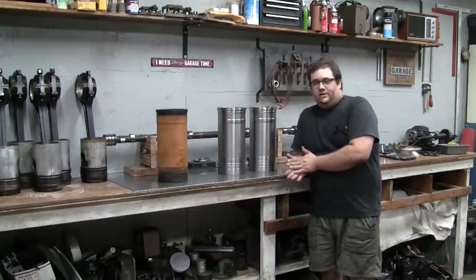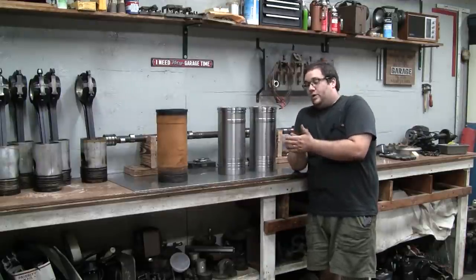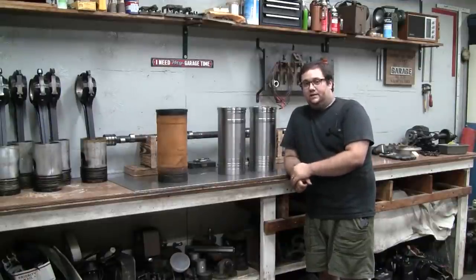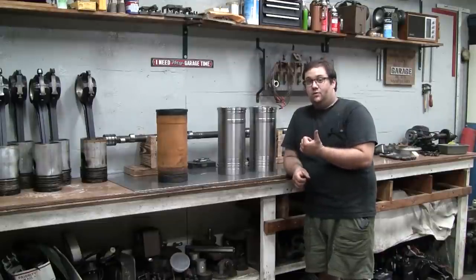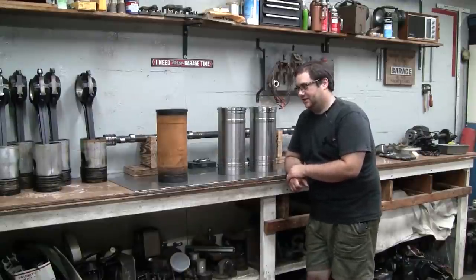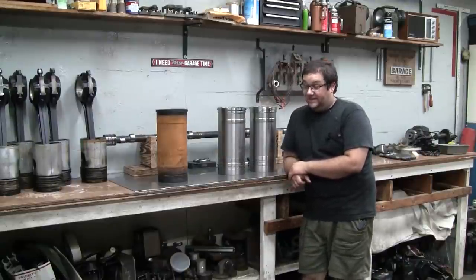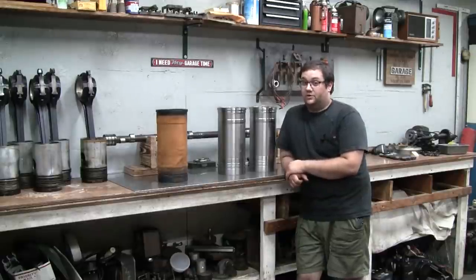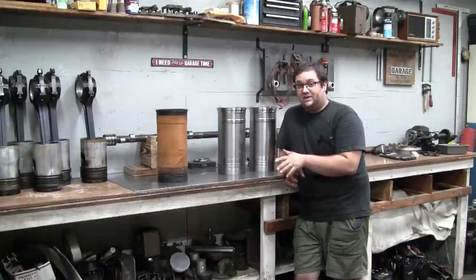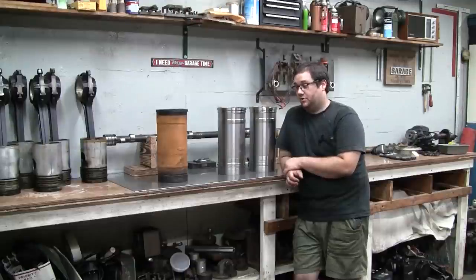Welcome back. Thanks for tuning in again. We're going to take a little break this weekend from the big Royal Line engine generator project and get back to the old Caterpillar, back by popular demand. I've neglected this project for going on six months now and haven't really done anything with it. Today's going to be a pretty quick video.